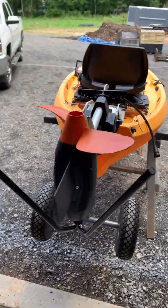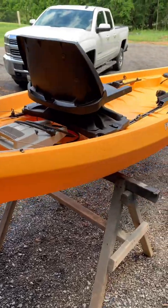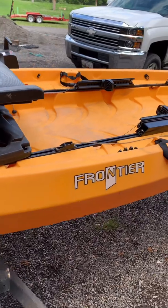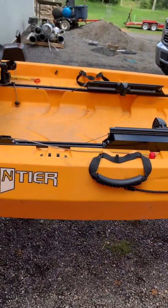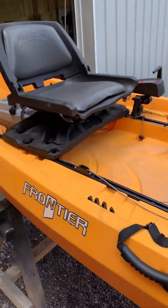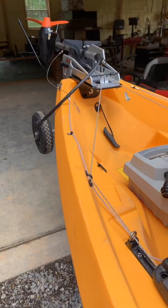Hope you guys enjoyed this video. We're going to get hold of the customer and have them come pick this up so they can get it out on the water. This kayak is actually used for crabbing, and he said crabbing season starts at the end of the month, so he's excited to get it back. Now he has foot control steering instead of having to reach back to that old tiller steer.